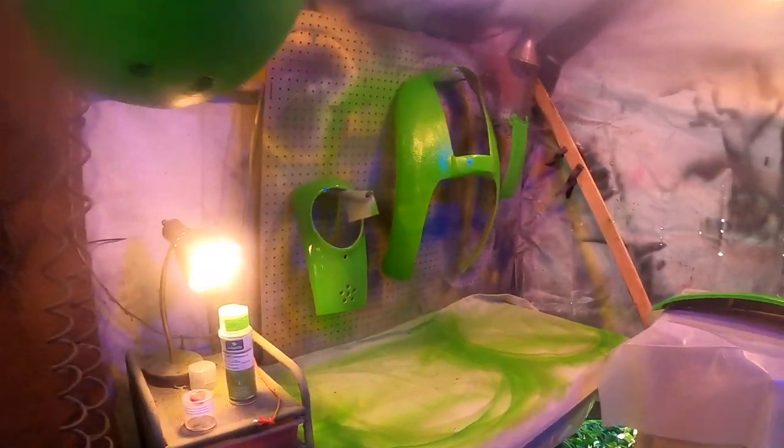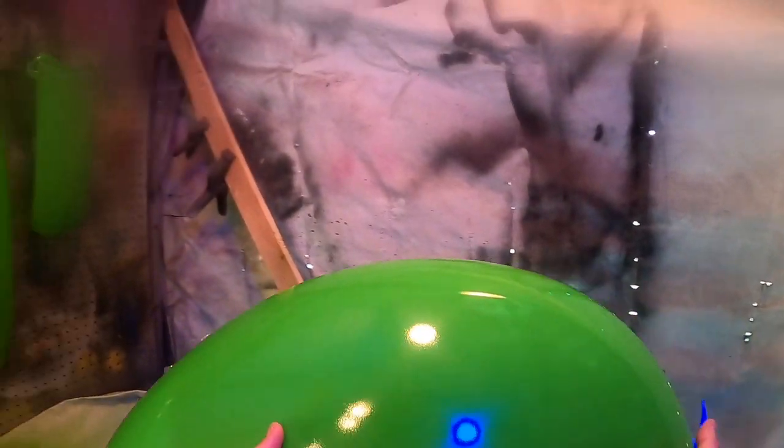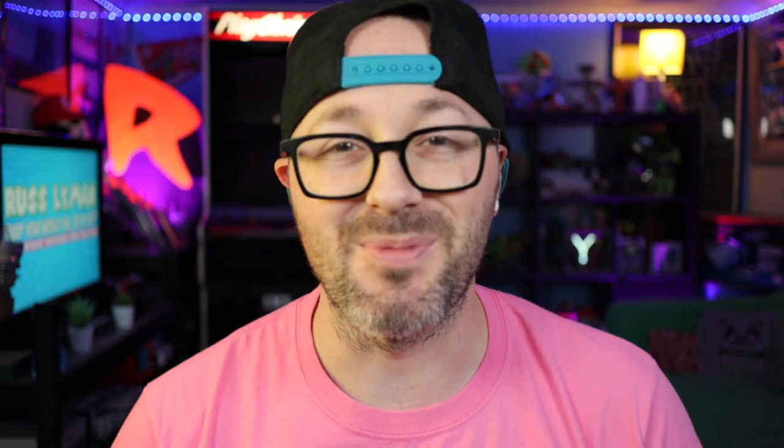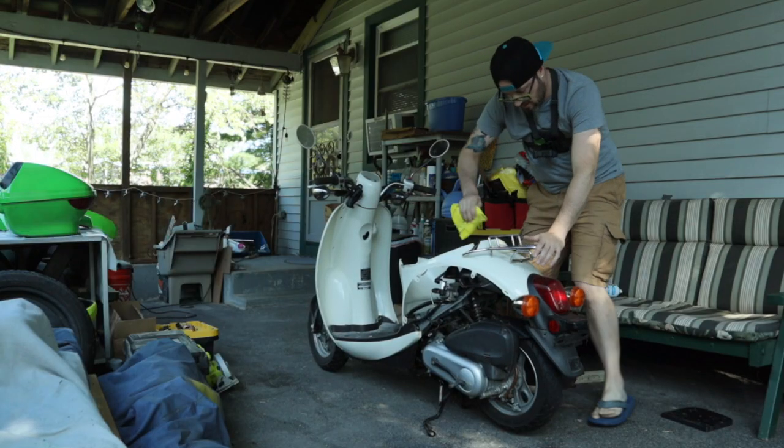There's Yoshi right there. There's the fender. Looks pretty shiny. And finally, it was time to put all these parts back onto the scooter. I headed out to the carport to clean up the scooter a little bit since I had the parts off. Got in there, cleaned those up, and we're going to be adding the new bright green Yoshi colored parts to the scooter.